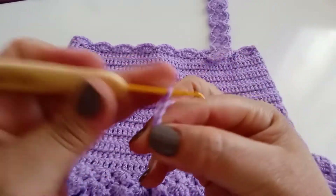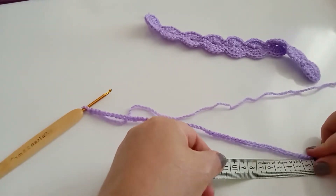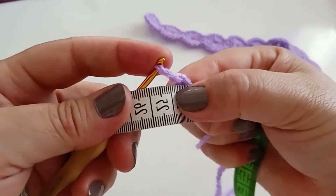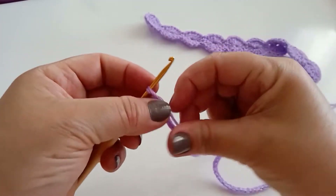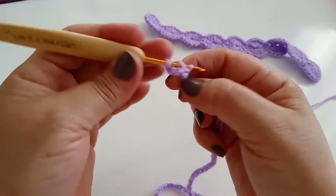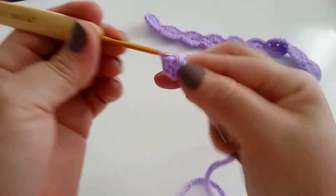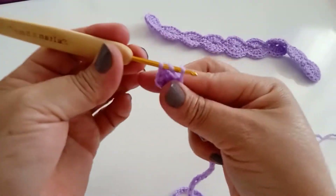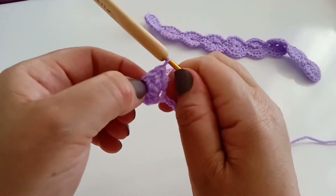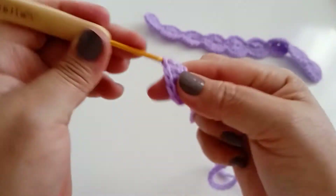Fiz as 53 correntes — vou passar em medidas: do início ao fim ficou 24 cm. Então, aqui, eu conto 1, 2, 3, no 4, aqui vou fazer 6 pontos. Contando com esse daqui, já tem 12. Vou fazer mais 5 dentro — ao todo ficou com 6 pontos aqui.